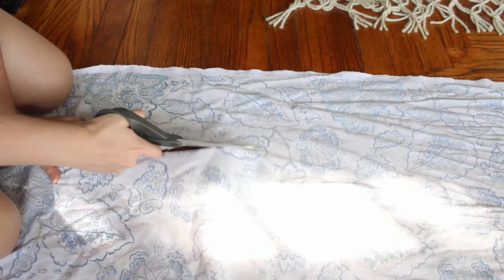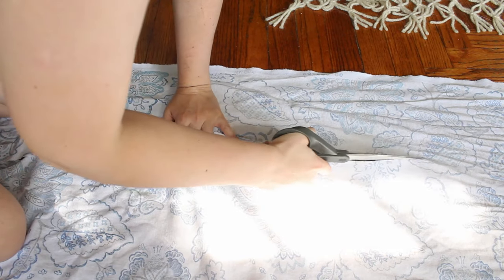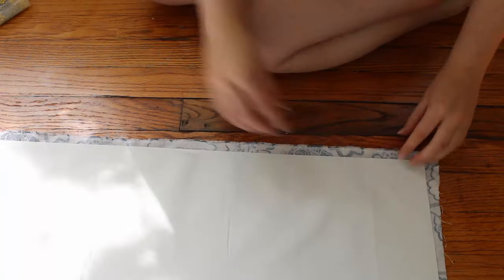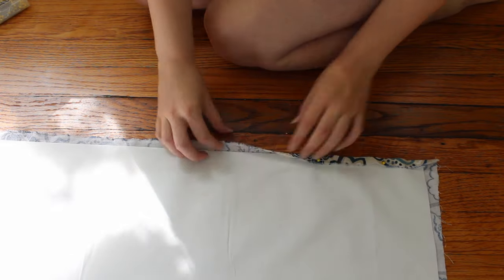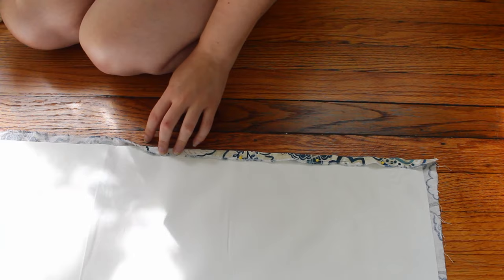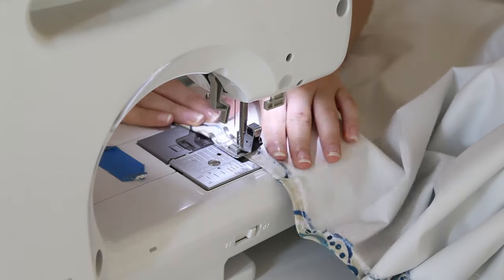This is to account for hemming the sides. I also added blackout lining to my shade, which I cut to be the same length as the fabric but 1 inch shorter in width. This is because the blackout lining isn't going to unravel and therefore doesn't need to be hemmed on the sides. Then fold each side over half an inch and sew it in place, which prevents the fabric from unraveling while simultaneously attaching the liner to the primary fabric.